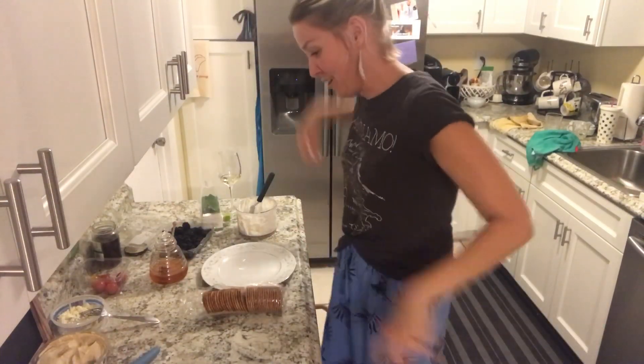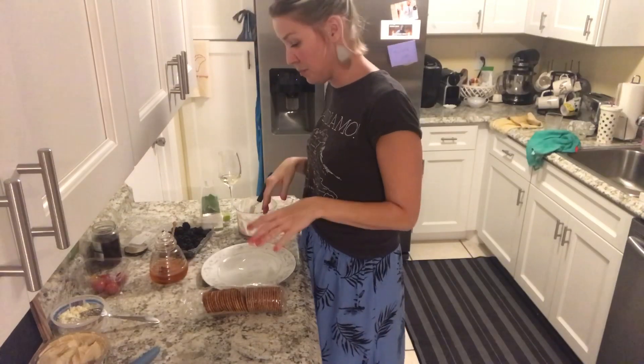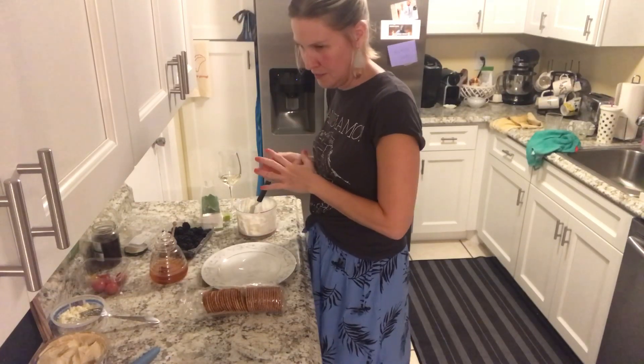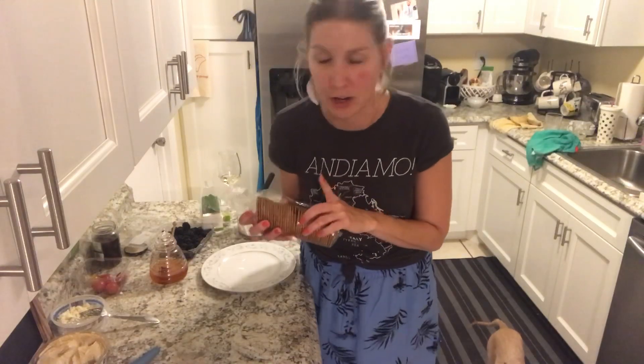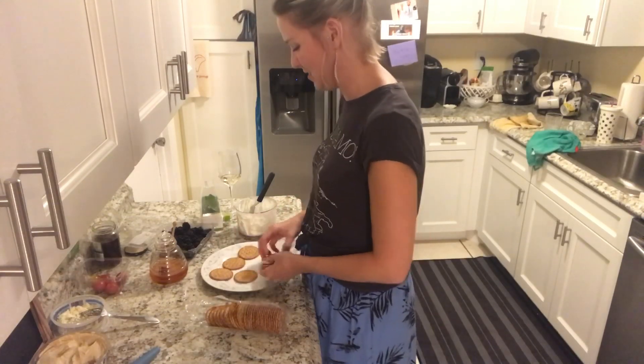Okay so part two of Appetizer Madness here on a hashtag Tuesday, just like old times. These were blackberry goat cheese crostinis. What I did: I took a whole baguette, sliced it, sprayed it with olive oil, put it in the oven, baked it, and got them all crunchy. I don't have a baguette so I do have a pack of crackers and we're gonna use those instead as our base. Things do not always have to be as fancy as they seem — keep things simple. Starting off, nice little whole wheat crackers.